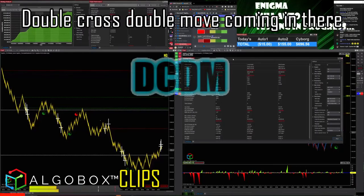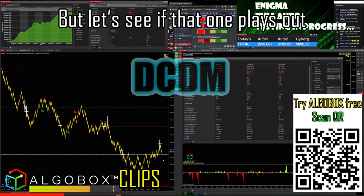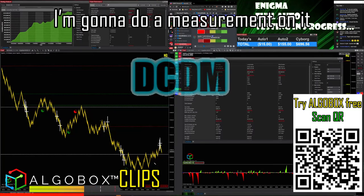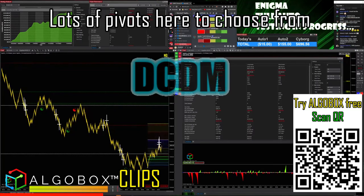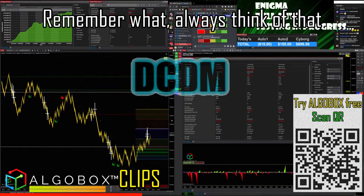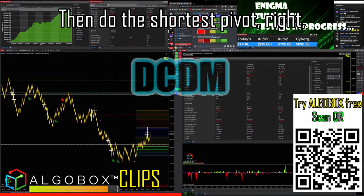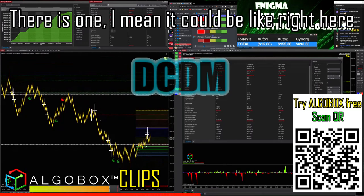Double cross double move coming in there. I can't take it to the long side because I'm trying to be disciplined here, but let's see if that one plays out. I'm gonna do a measurement on it. Lots of pivots here to choose from — I'll just do the closest one, because we're going against the grain. Remember what I always think: if you're going against Mac V Ultimate, then do the shortest pivot.